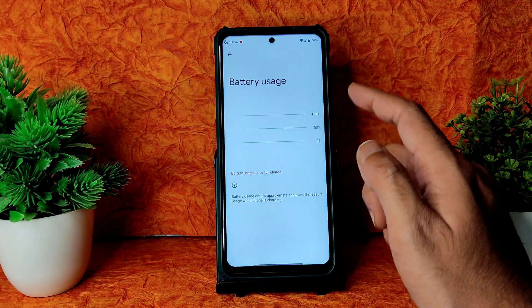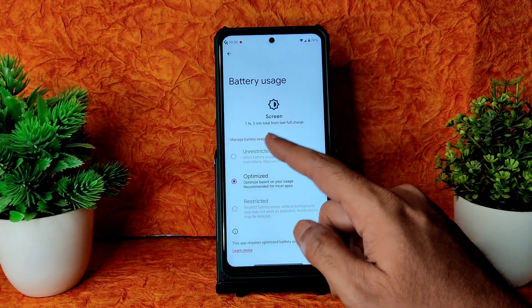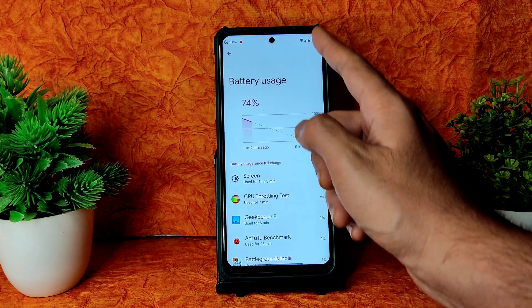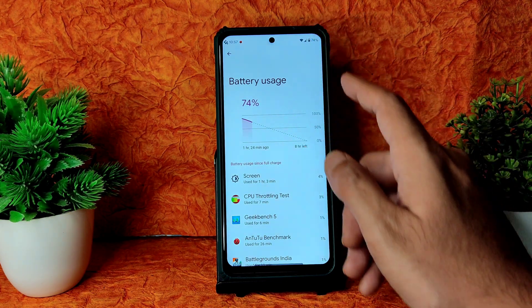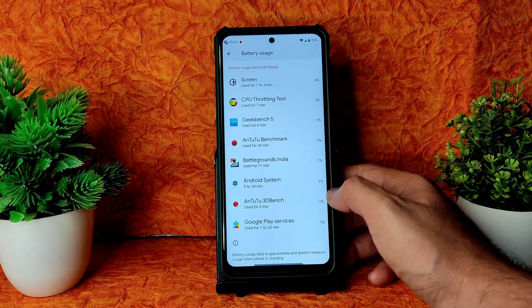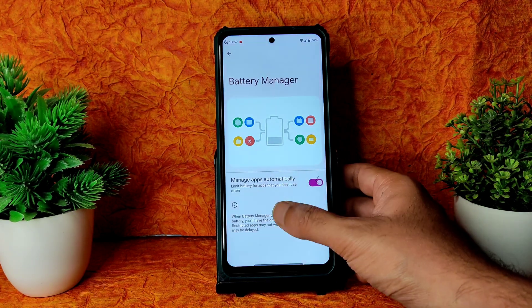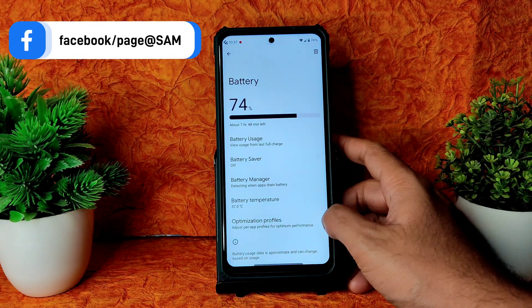Coming into Battery, the screen-on time is 1 hour 3 minutes, which is really good. You can check battery percentage at the start and end of the video — the battery life is really good. You can see battery temperature, optimization profiles, and battery manager is given. However, the extreme battery saver of Android 12 is missing in this ROM.